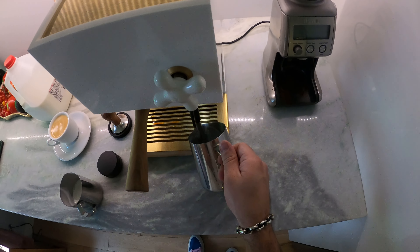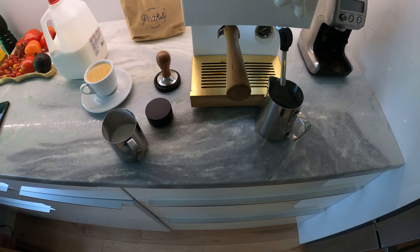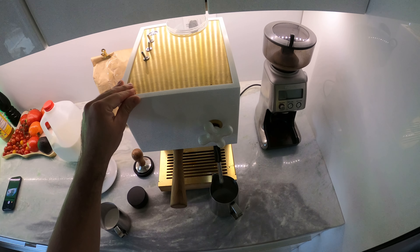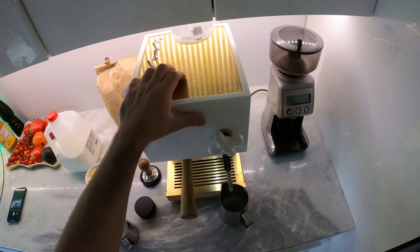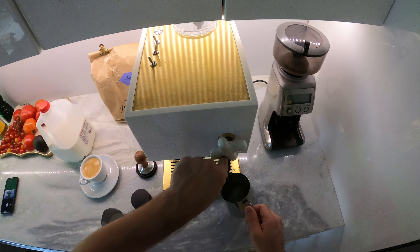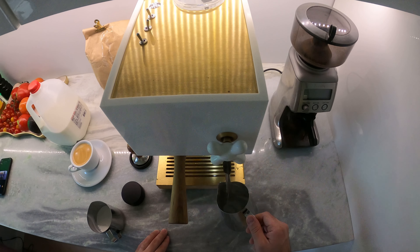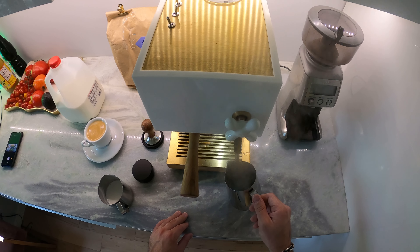That means it's coming up to temperature, so you have to be pretty patient with it overall, which is kind of annoying. It's not like a dual boiler — you can't work at the same time. I'm going to try turning it on. It's really quick to react but a lot of water comes out, so you want to have an extra jug on hand at all times.